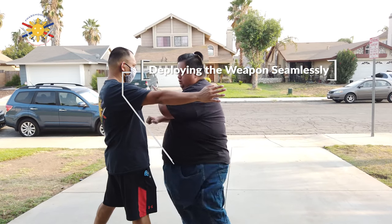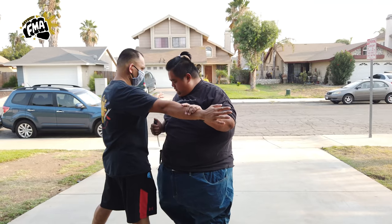One, two, three, four — slice into it. So that's the right hand.